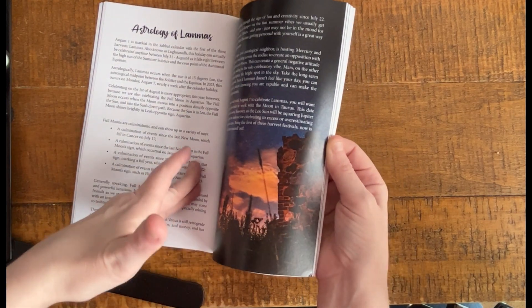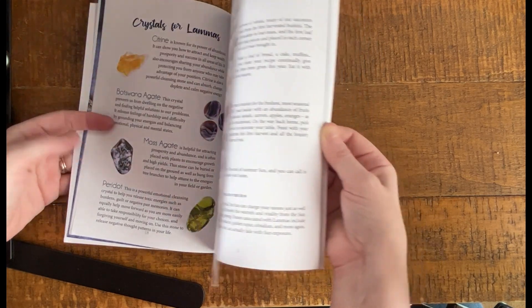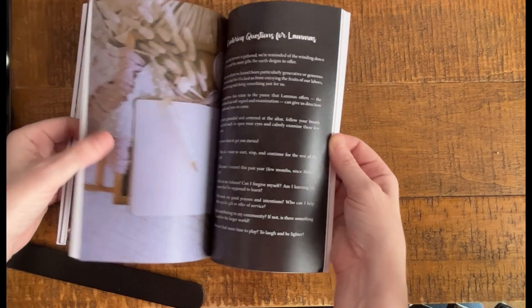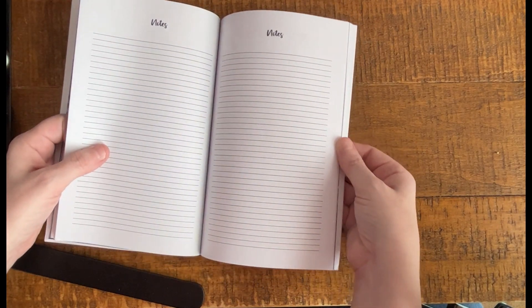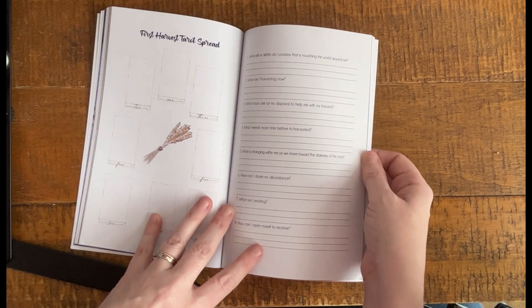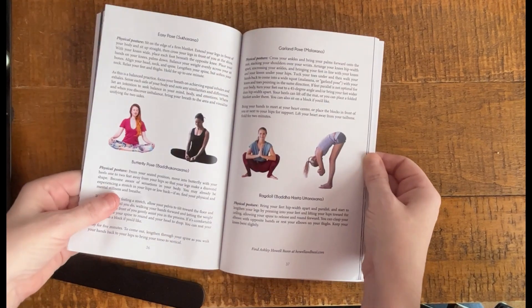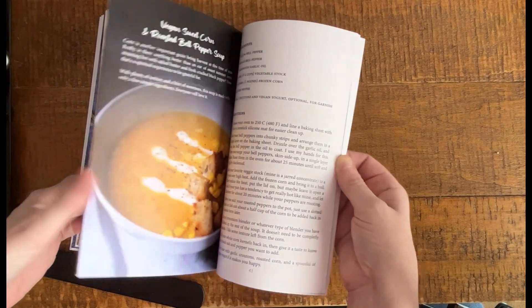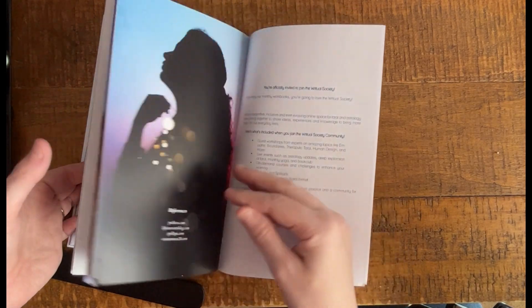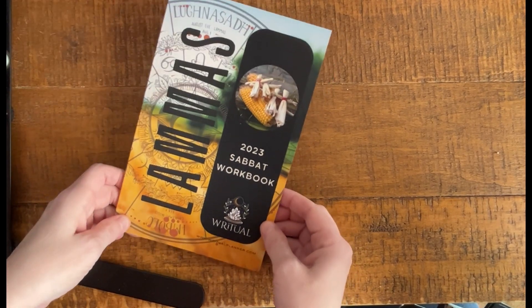It goes into the astrology, which is very common for things associated with Ritual Planner — they have a great amount of astrology information. There are correspondences for crystals, flowers, and herbs, plus more suggestions on how to honor the sabbat and some ritual suggestions. There are also journaling questions, note pages, two tarot spreads, yoga postures which are great to do during this time of year, and some actual recipes to try out — usually some sweet and some savory included. These workbooks are really nice, very handy and not at all intimidating.